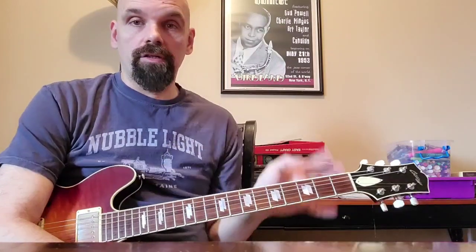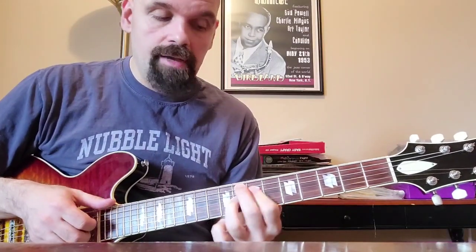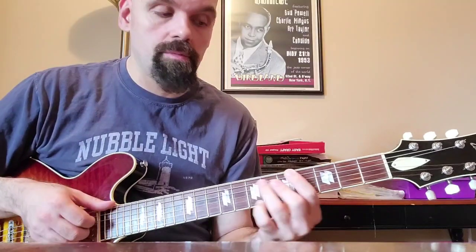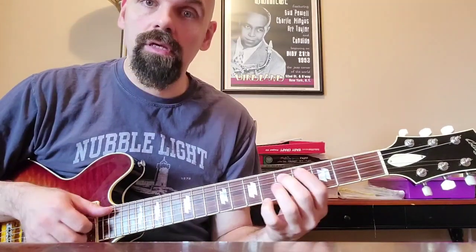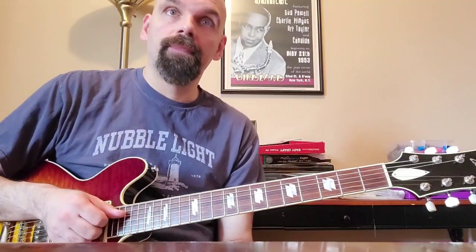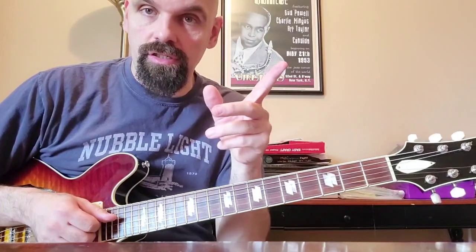We'll use it in this little specific spot. So we have C minor going to F7, going to Bb major, going to Eb major, then we have A half diminished going to D7, going to G minor. That's the little spot where we'll use a few different applications of the minor 6.